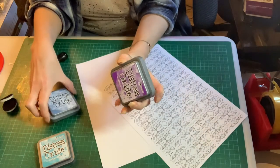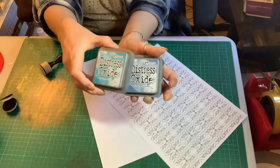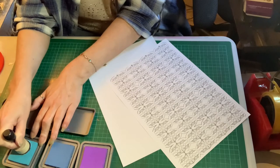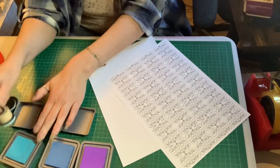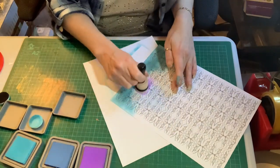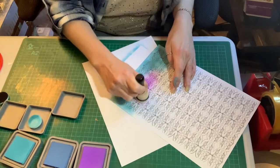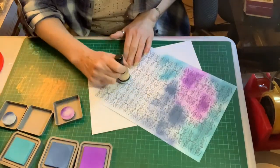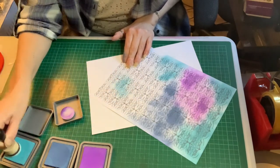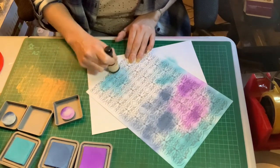I've used our design and I'm going to start off by using some distress inks. Any inks that you have are absolutely fine — I've just picked three colours that go quite nicely together. The beauty of this kind of background design is that you can fit it to whatever colour scheme you're working on. I'm going to colour in the background and blend in these three colours to give me a good base for the next step.